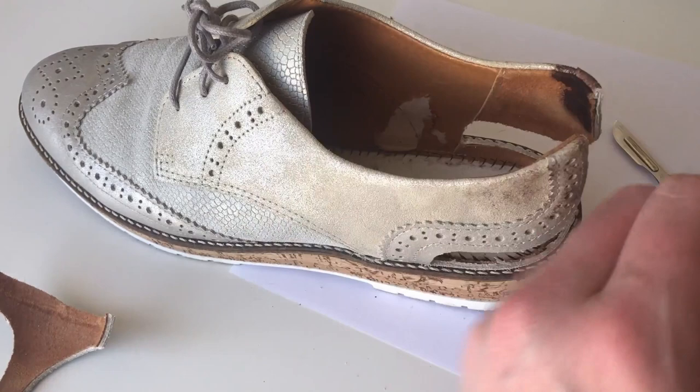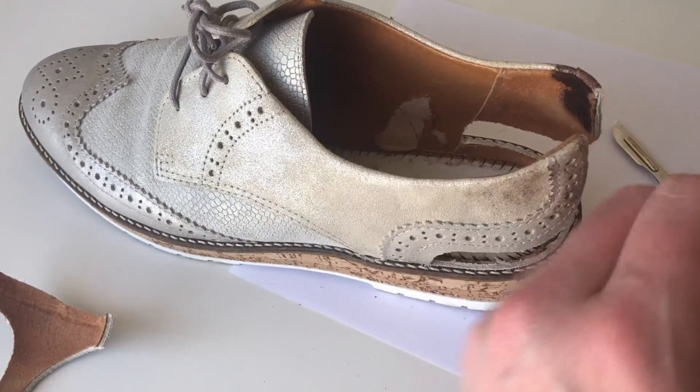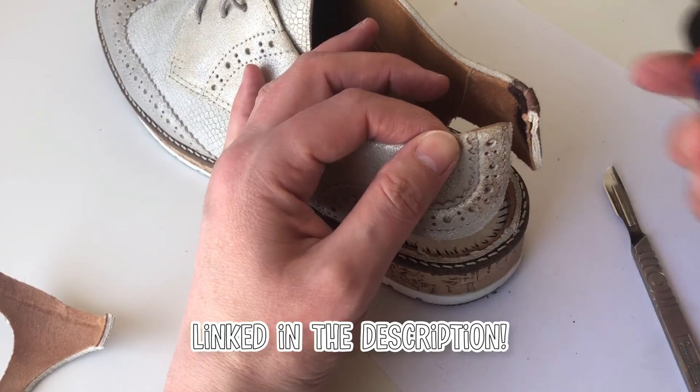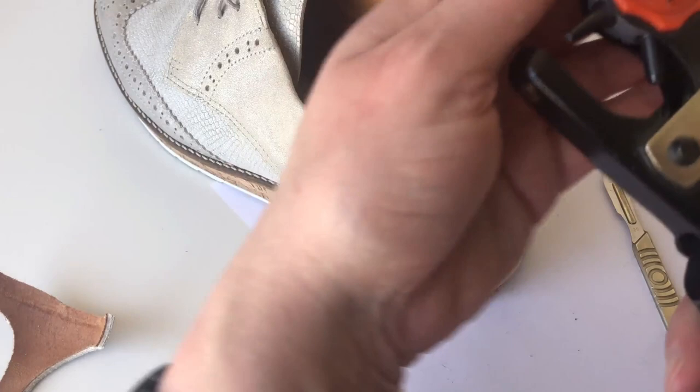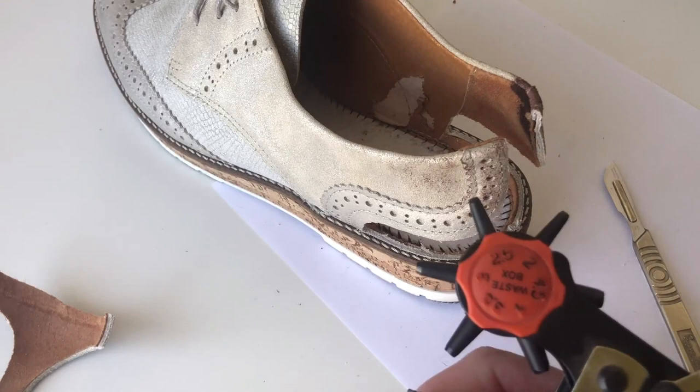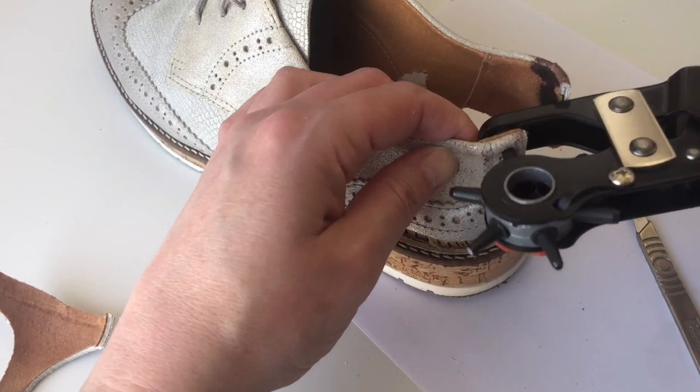The next step is to hole punch through the existing holes. I've got this great Draper Expert hole punch. I'm going to do it a little bigger — that was 2.5, so I'm going to go with 3.5. Let's see whether I can — oh yeah, baby! Look at that — so on the top one I'll use 3.5.